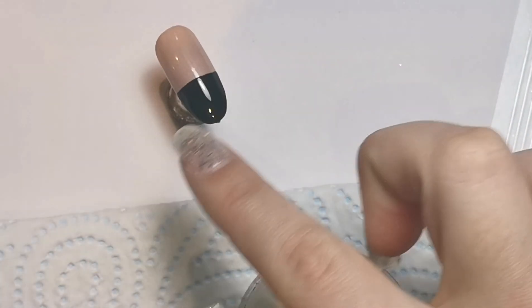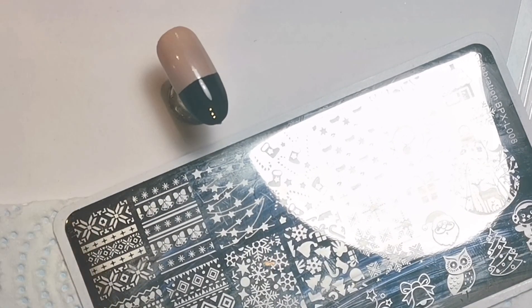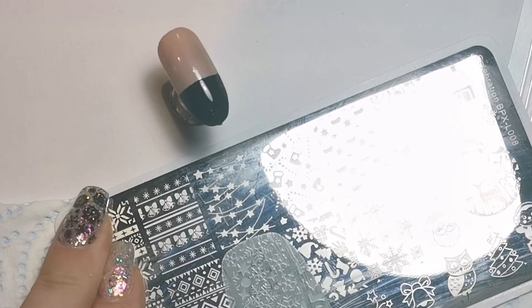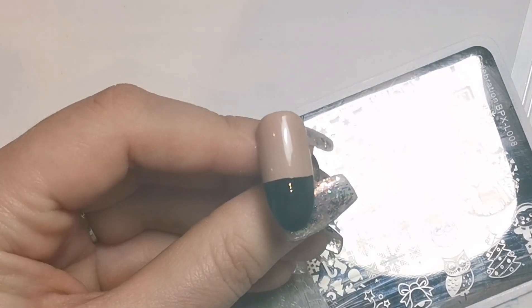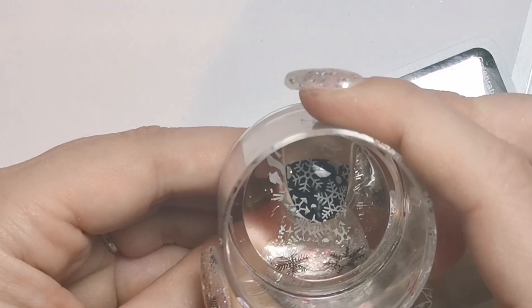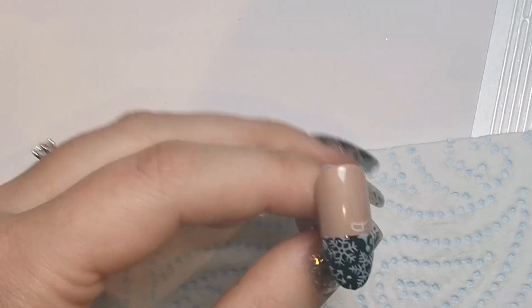I am trying to get into using this stamper because it was expensive and I don't ever use it, so here we are. I'm going to stamp just on the black area of the nail using white stamping polish. I'm going to place it at the top of this design on the plate, pull off the excess product, pick up the image, make sure there's none in the area that's going on the nail, and then stamp that straight on top of the black area. I'll just place it on the nail — there we go.